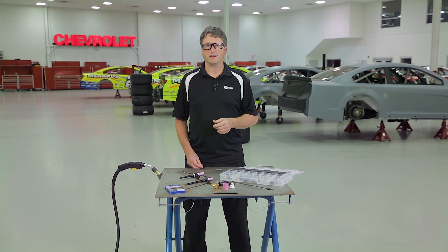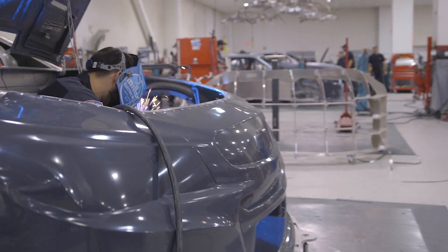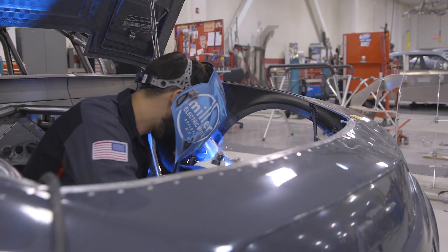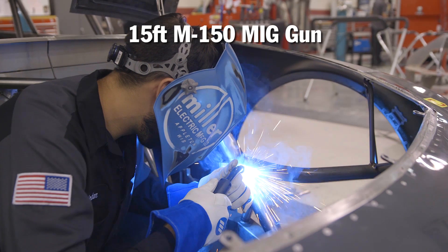We'd like to start with some simple solutions for common problems, like hard-to-reach areas when MIG welding. Here we have a Miller Matic 190 doing some body and light fabrication. To solve some of our reach problems, we've equipped this machine with a 15-foot M150 MIG gun.